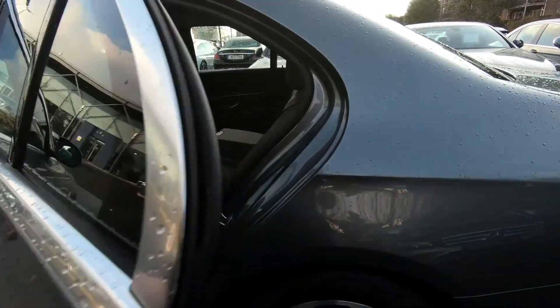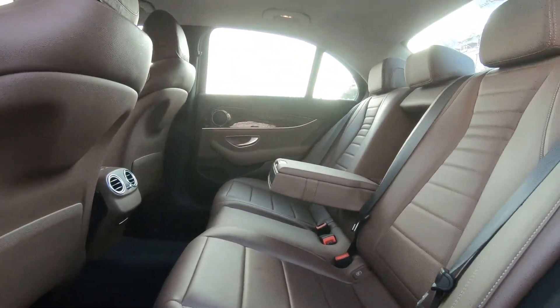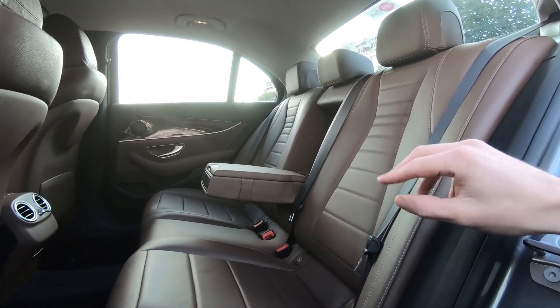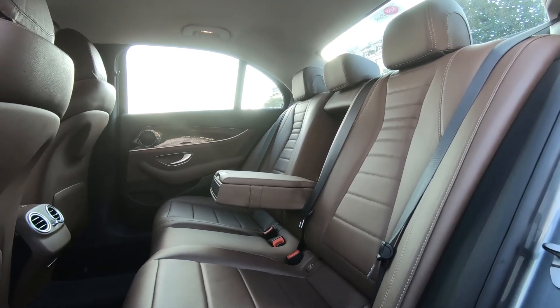In the rear, this car was optioned with the full brown leather interior which looks fantastic. You have three full-size seat belts, your armrests can fold away, and there are cup holders and storage space in there too.